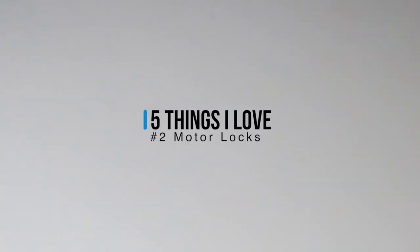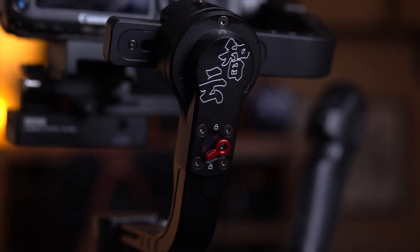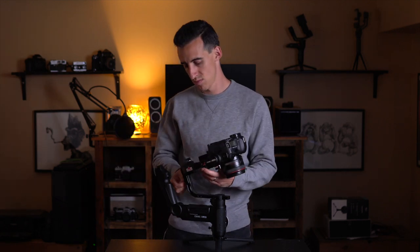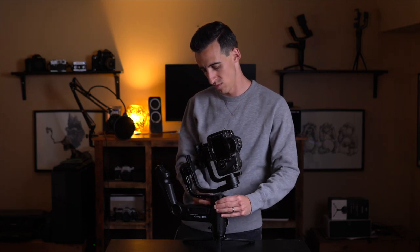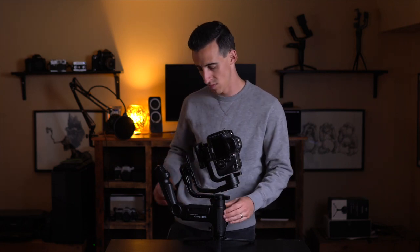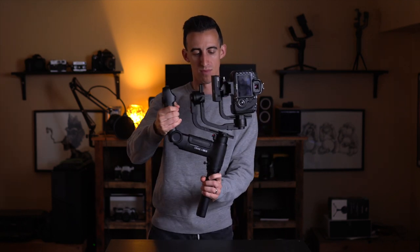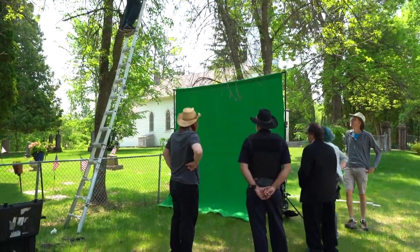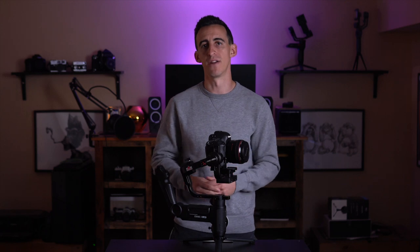Second is the motor locks, which I think may be the best addition to this recent lineup of gimbals. There is a motor lock for each axis which, when you flip the switch, locks the axis at its resting place. This allows you to fold it up quickly and easily and know that you can safely transport it without risking damage to the motors. Perhaps the better use of the motor locks is that it makes balancing the gimbal incredibly easy — both this and the Weeble Lab are by far the easiest gimbals I've ever balanced. It took only a couple minutes from opening the box, and having all axes locked except for the one I needed unlocked was a big part of that.